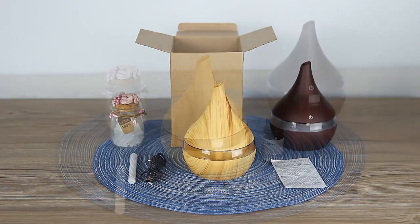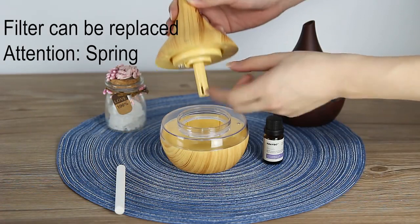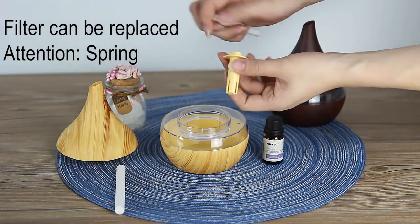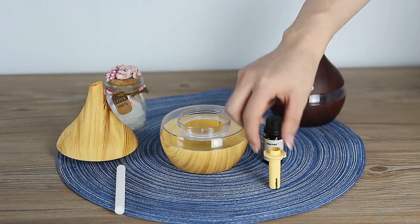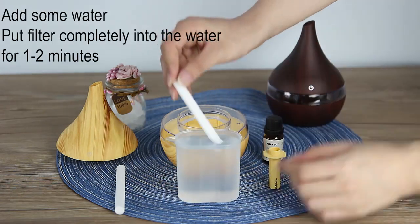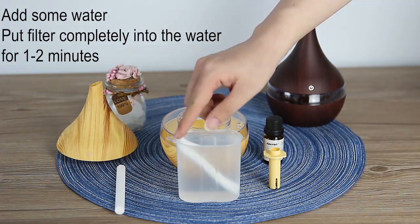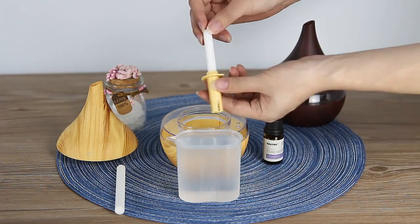We need to open our lid and prepare our humidifier. You need to put the filter into water for one or two minutes. Don't forget about the spring — it's very important. Add some water and put the filter in it.